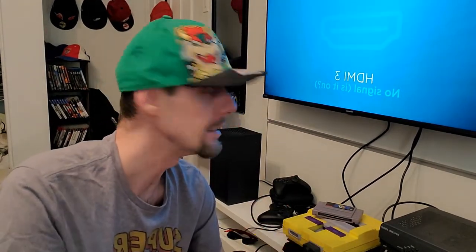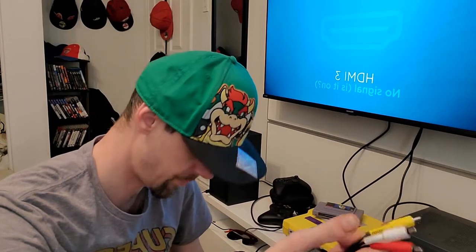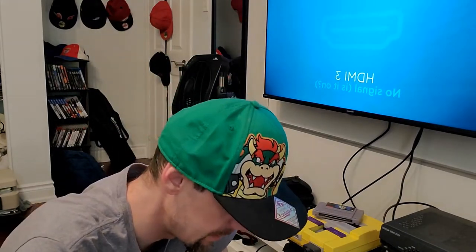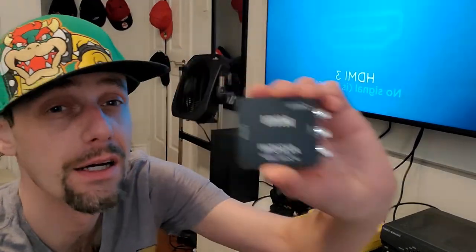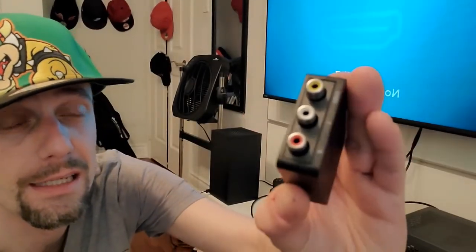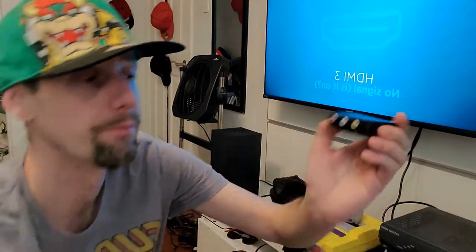Unfortunately these days it's kind of hard to play these systems on a modern TV unless you have one of these RCA inputs. So the way we're going to do that — I have another video explaining what this is — but basically it's an audio-video to HDMI converter. Super small, tiny, and you can find them on eBay. What it allows you to do is plug in your RCA cables.